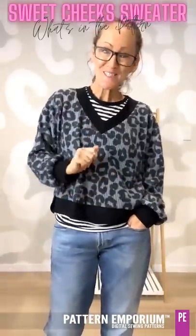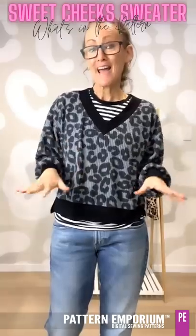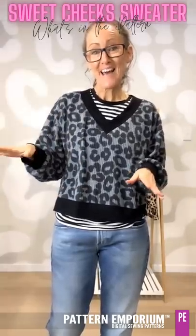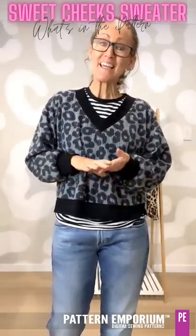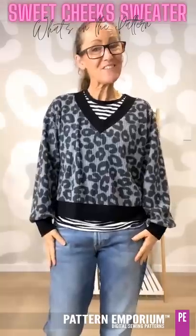So what did you think? Have you chosen a favourite? Don't forget, the pattern is actually ready right now — you can go and download and start sewing immediately. Thank you so much for watching and I will see you in the group.